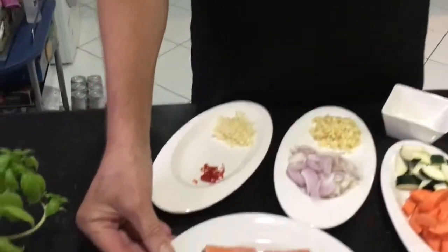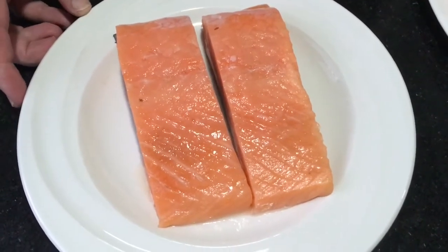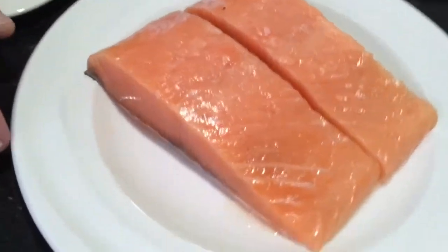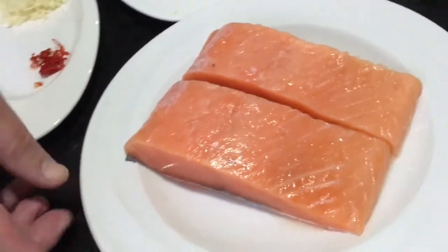Let's have a look at what I have. I have a nice salmon fillet — I ordered my salmon online from Eastfish. Eastfish has a really nice selection of seafood; I ordered some scallops, some salmon, some shrimps. Just go to www.eastfish.com and you can order everything.